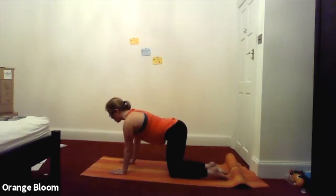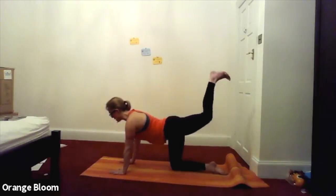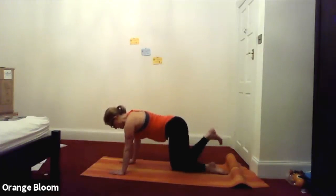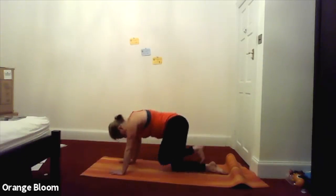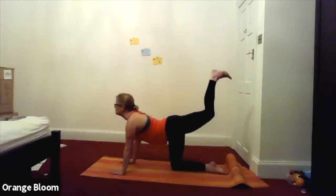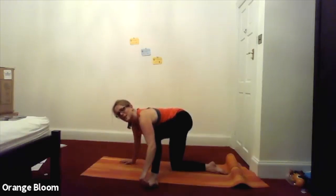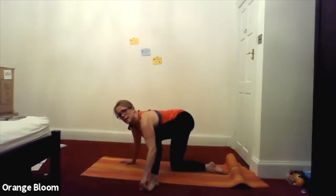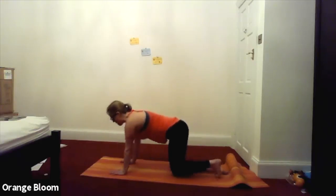Other side — keeping nice and strong, navel into spine, nice strong core. Inhale as you lift the left foot up towards the ceiling. Exhale as you squeeze the knee towards the nose, keeping the core nice and strong. Inhale, take that foot up towards the ceiling. And exhale as you curl back down. Last time: inhale as you take the left foot up — lovely — and then exhale, bring the knee down towards the nose, nose to knee. Then come back to neutral.